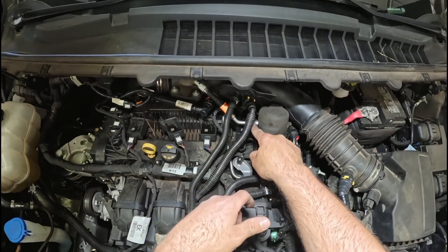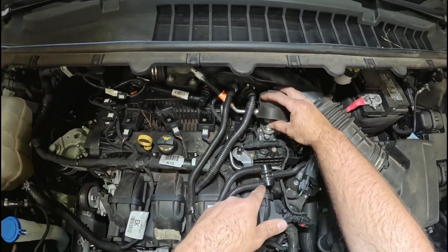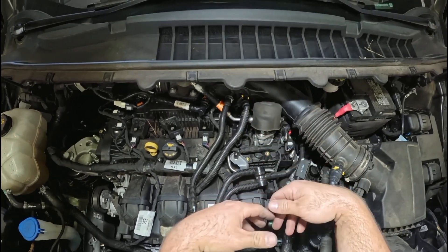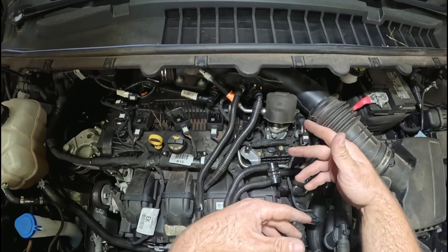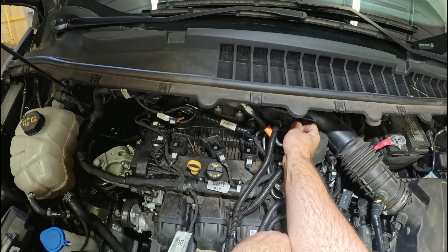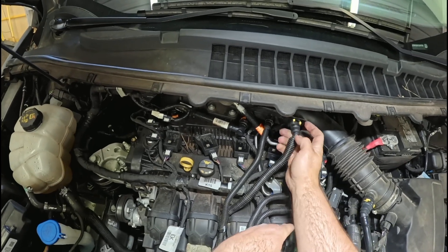The only one you're going to have issue with is this one right here. Ford tells you that you have to buy their bolts, take this loose, and put the new bolts in, and torque it down — because they're torqued to yield so you can't reuse them. I didn't want to do that; I've got the bolts, but I like to find easier ways.